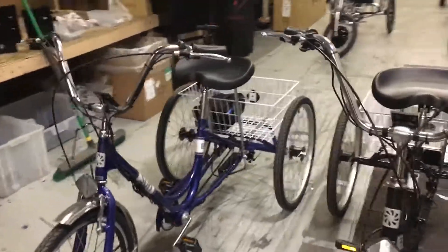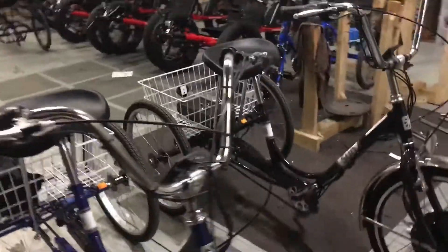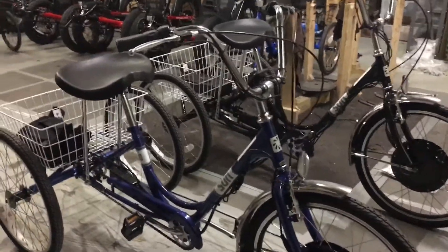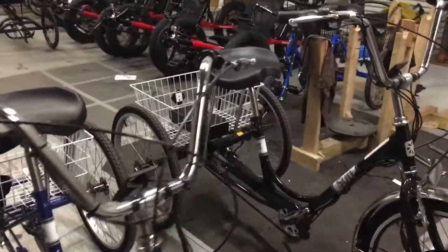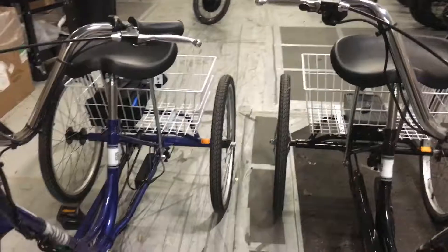I'm here with Tucson traditional trikes that we converted in the shop. We use the eTrike kit front 24-inch wheel on these. We use a 36-volt battery because that gives you a little bit lower top speed — about 15 miles an hour top speed, which is good for safety on these bikes.